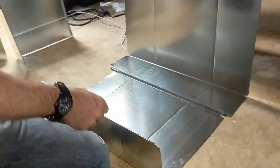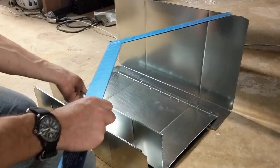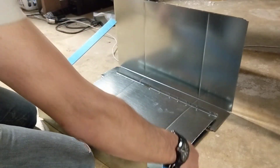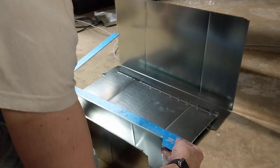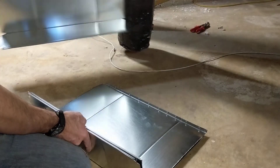The first part is to use the two pieces of duct that are the right size. So let's see what we got here. Twenty-two and a half. Twenty-two and a half. There we go. That's not the one we want.